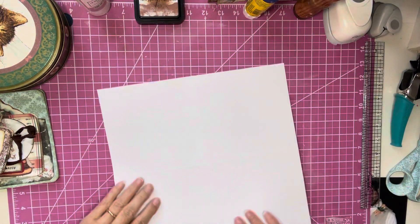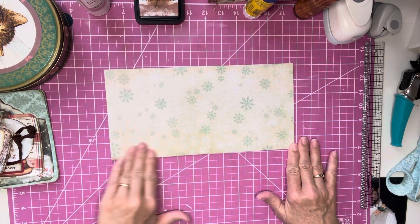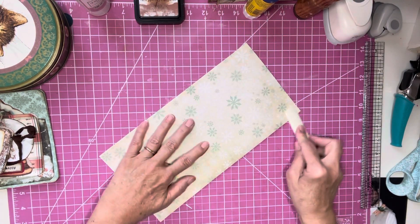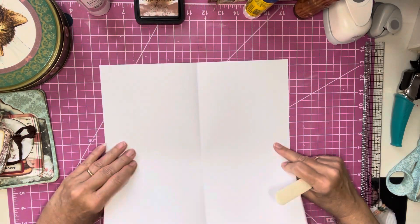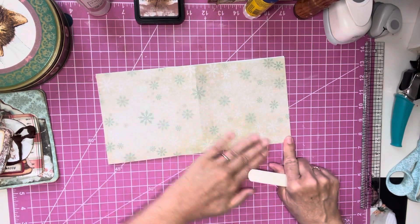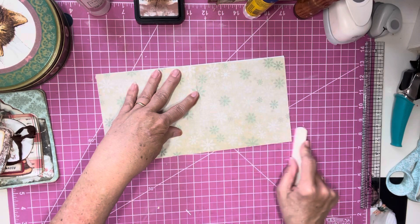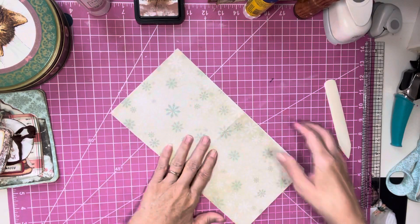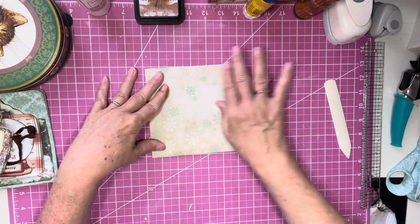Then we are just going to fold on this line, and then fold on this line again. I've got my bone folder right in my hand. And then we are going to fold into the square.